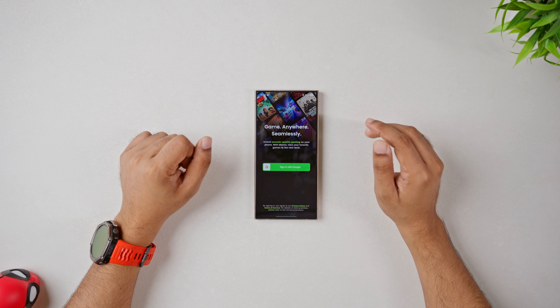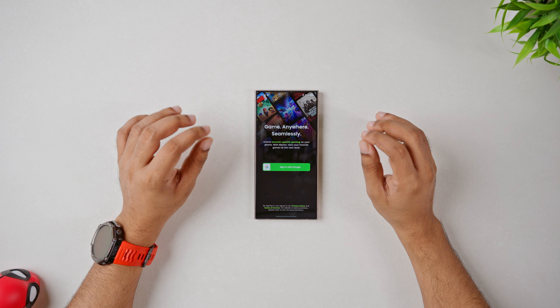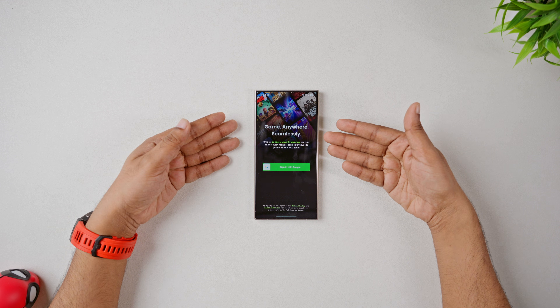Hey everyone, welcome back to the channel. In our last video, we saw how easy it was to play eFootball on your Android phone using a controller with Mantis Gamepad Pro.